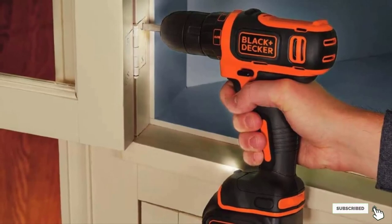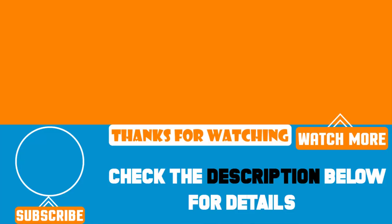That's all for today. We upload product review videos every single day, so don't forget to subscribe and hit the bell button for upcoming video notifications.